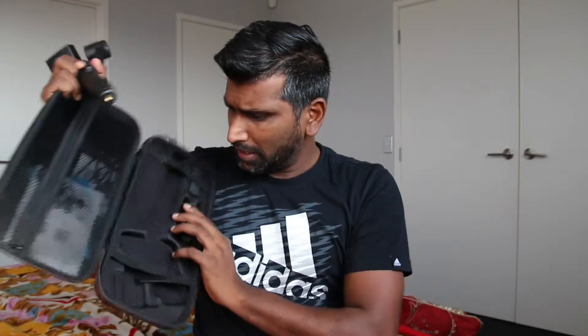It comes with this little box cover, a little tripod stand, some cables, and the gimbal itself. Let me put my Note 9 on it and we'll go from there.